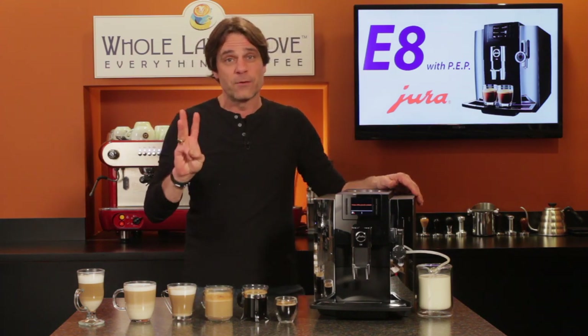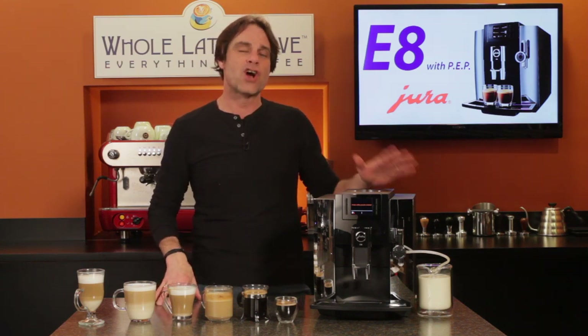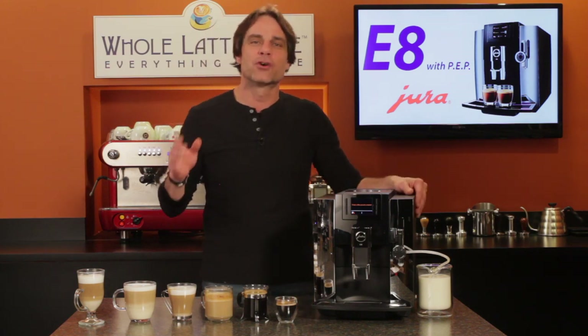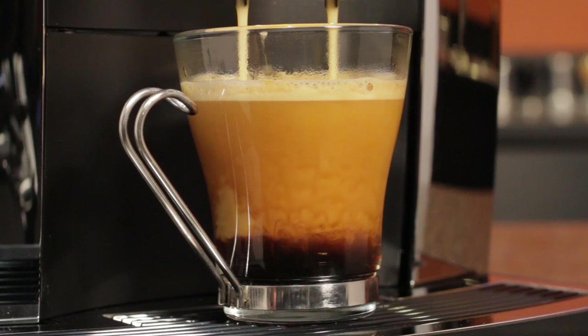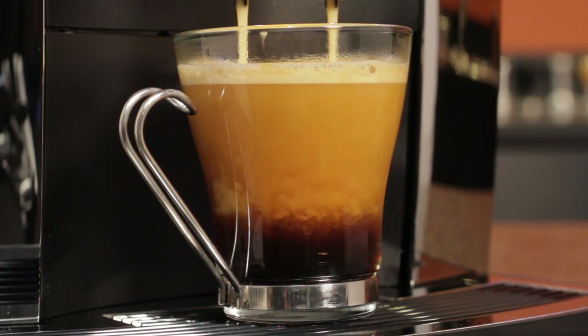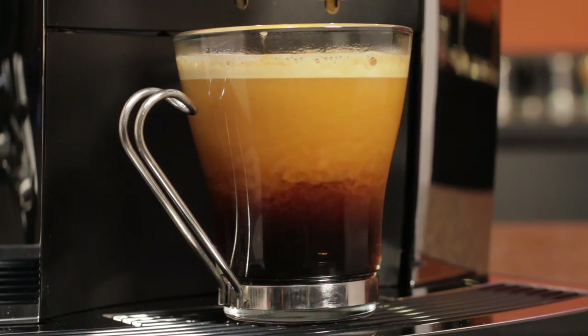The E8 incorporates three new features previously only available on Jura machines which cost nearly twice as much. The big news with the E8 is it includes Jura's innovative Pulse Extraction Process, or PEP for short. This new process forces water through coffee under pressure in short intervals to optimize extraction timing, allowing flavor to fully develop.